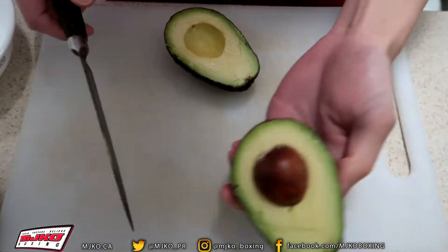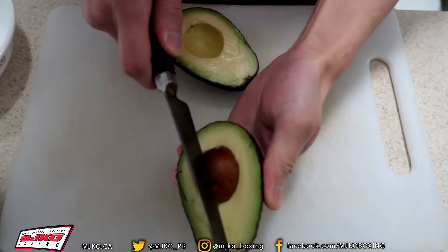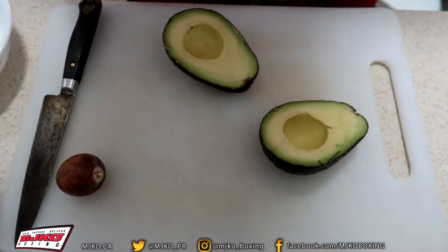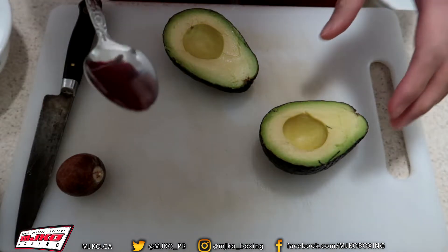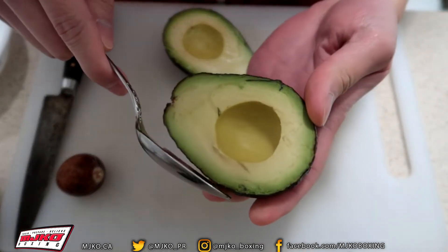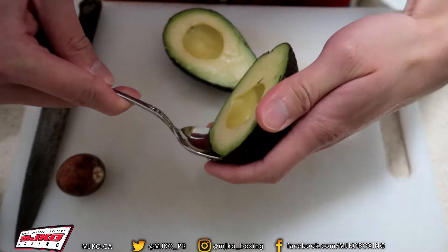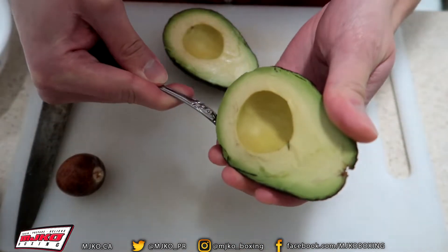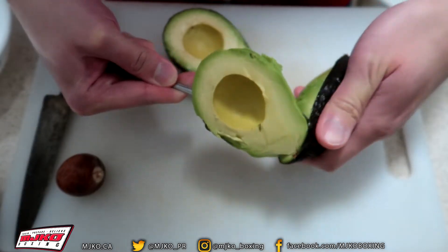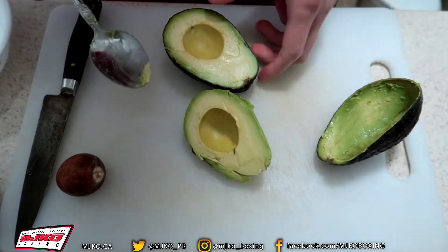To get the little nut out, all you're going to do is stick your knife in it and then twist. At this point, we're going to grab a spoon. All you're going to do is go on the outside of one half of the avocado, right to the edge, and then just scoop it up — just like that. I'm going to do the same to the other half.